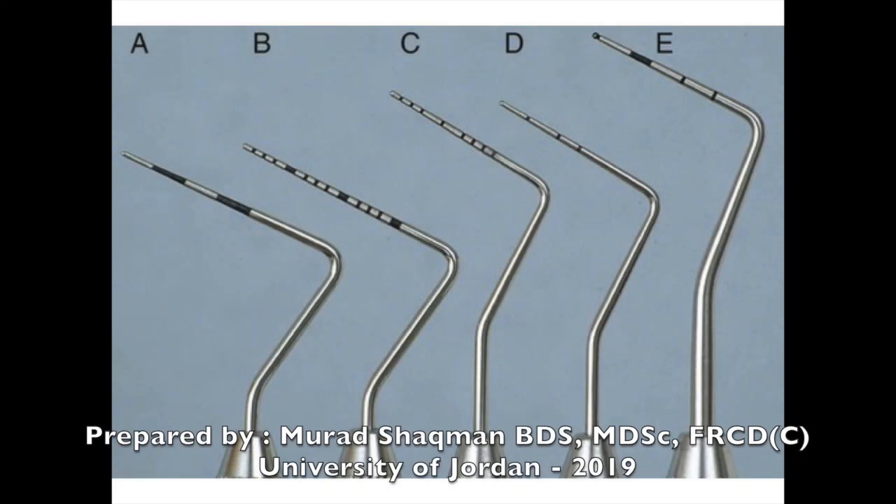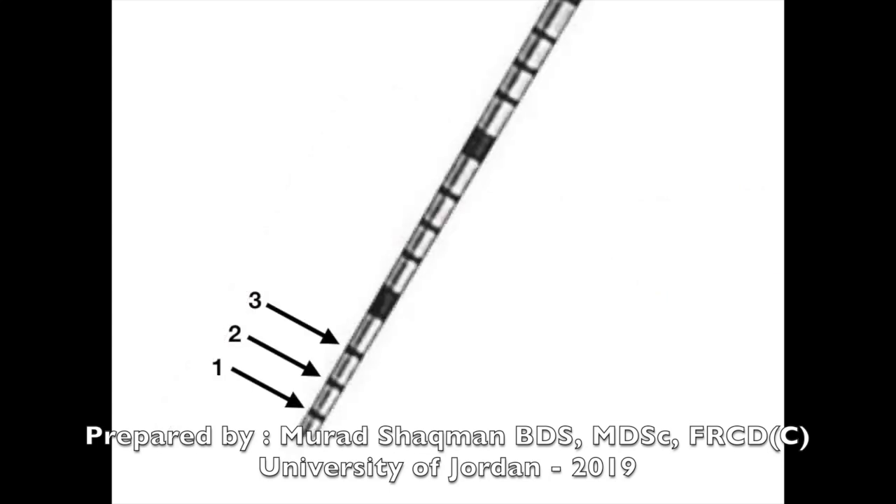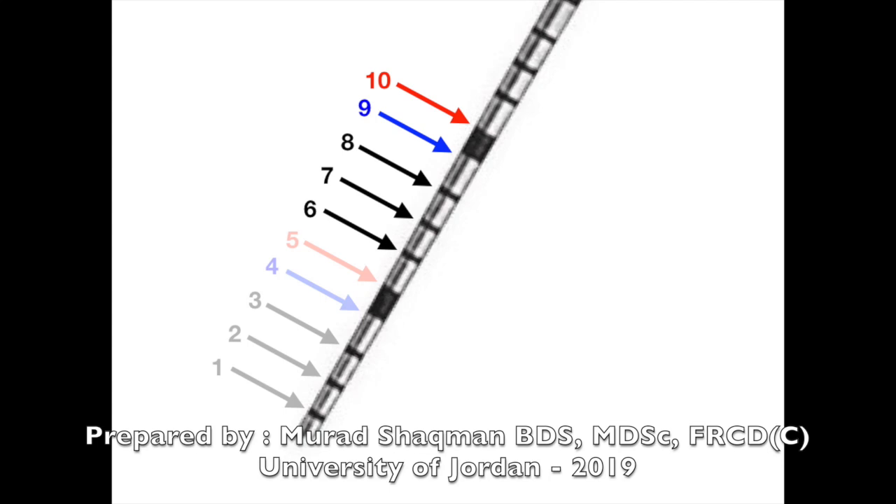The first thing you need to know is your periodontal probe — what kind of probe you are using. Usually the UNC 15, which has one millimeter markings. The first black band bottom is four millimeters and the top is five. If the entire first black band disappears, that's a five millimeter pocket. It continues six, seven, eight, then nine and ten is the second black band, eleven through fifteen being the last black band.